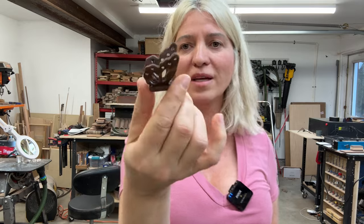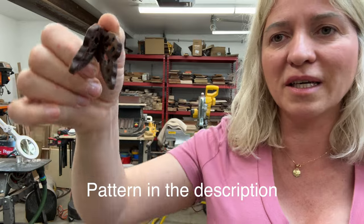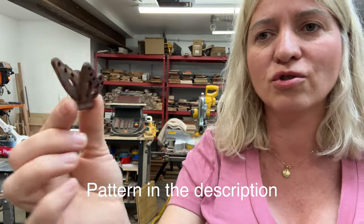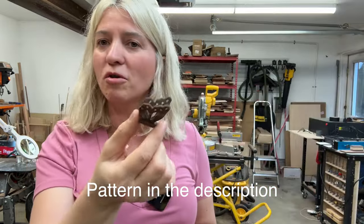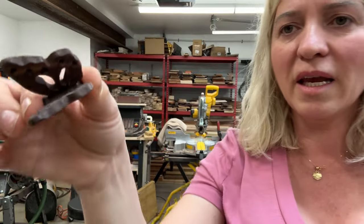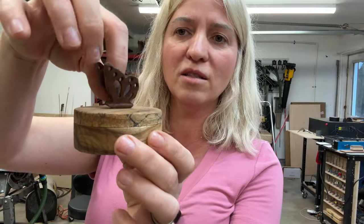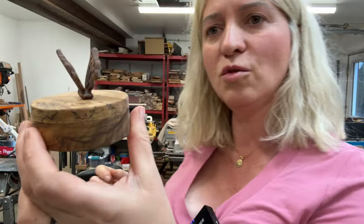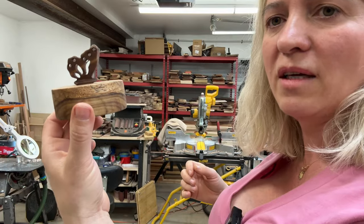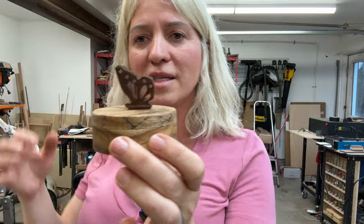Hey guys, I'm very excited today — I'm going to show you another compound cut on the scroll saw. We'll make this tiny cute little butterfly. These are the easiest things to make on a scroll saw; it only takes about five minutes from beginning to end. I'm planning on using these as handles for my tiny boxes, connecting them with a small dowel or maybe with some epoxy.